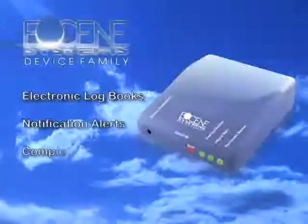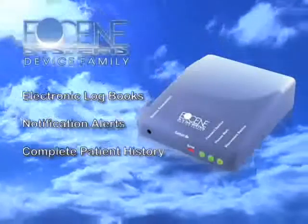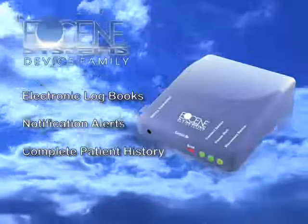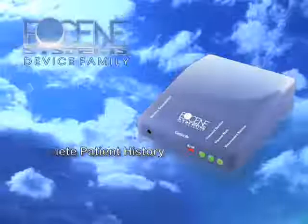Introducing the Eocene System, a small monitoring device that accepts readings from your diabetic meter and your blood pressure cuff. Depending on the product kit you own, manufactured by Enphopia, will determine how you will test your blood glucose readings.